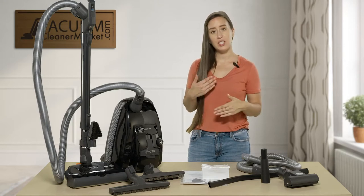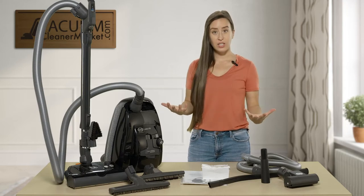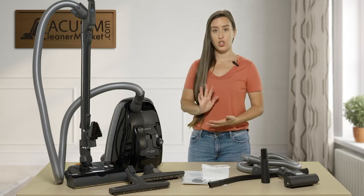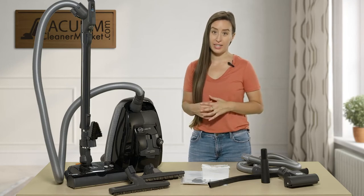So you have 10 years parts, 10 years motor, and 7 years labor. All of that is included at no additional cost to you — it's just that you have to purchase it from an authorized SIBO dealer.